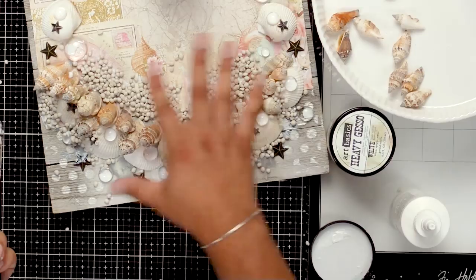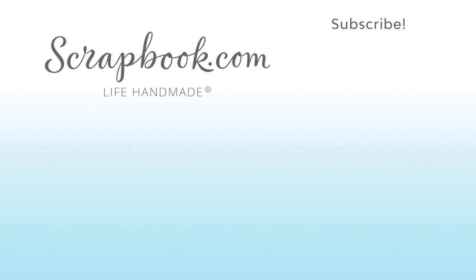I'm going to let this dry, and once it's dry we'll come back and work with gesso. Thanks for watching. If you liked this video and want to see more from scrapbook.com, please like, share, subscribe, and leave a message. Happiness is life handmade.